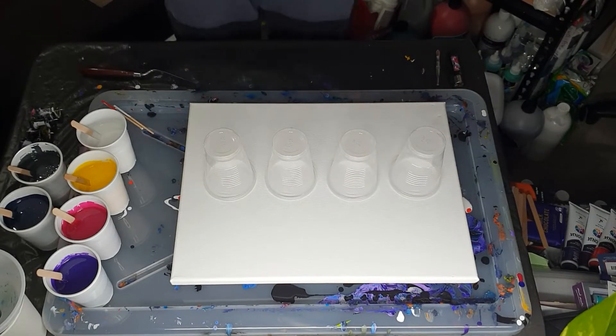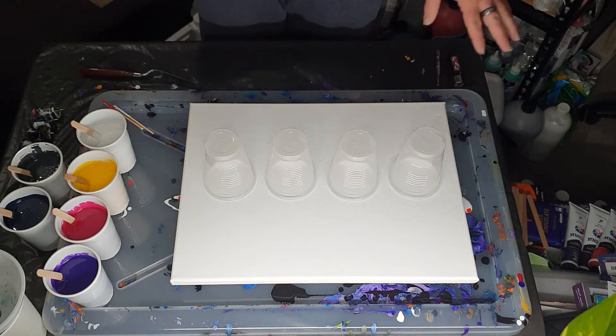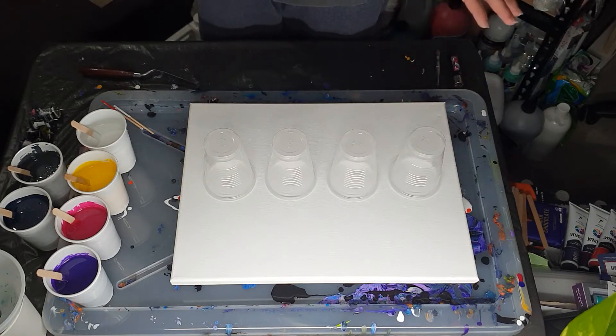Hi everybody, Ben here from Artless Ordinary. So I am going to do a flip cup. I saw one that I really liked that Julie did, who did it because she saw one that another Julie did.